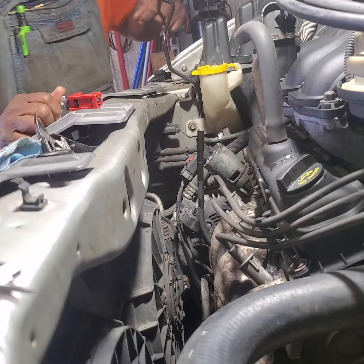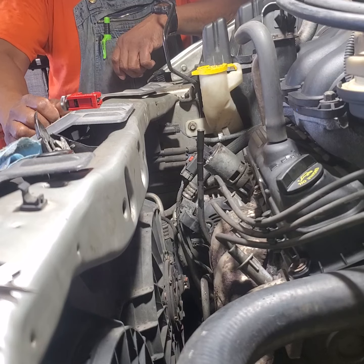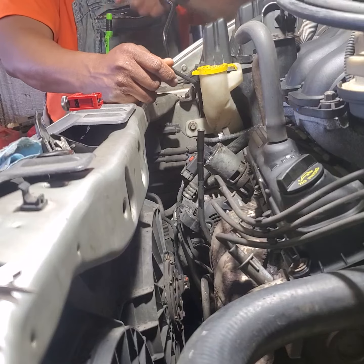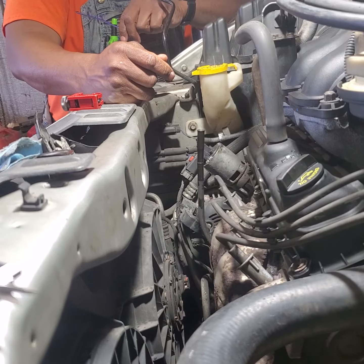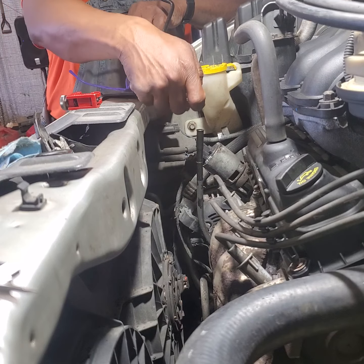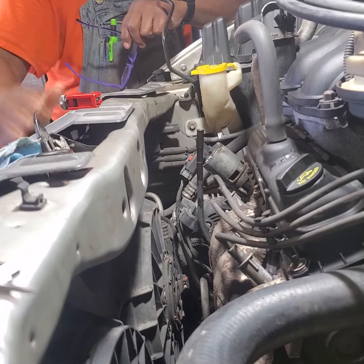How to repair a seized up dipstick tube. You go to pull the tube out to check your oil and it's stuck — can't get it out. I tried everything: penetrating fluid, warming it up, all with the same results. The yellow clip here ends up breaking off and you're done.